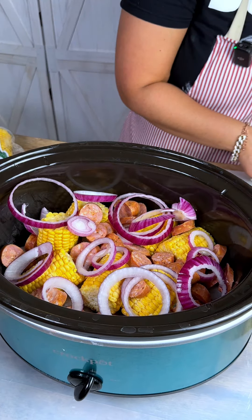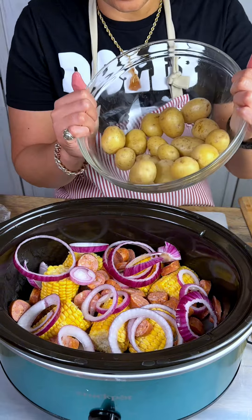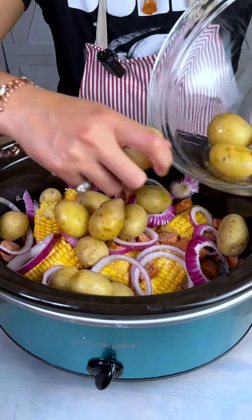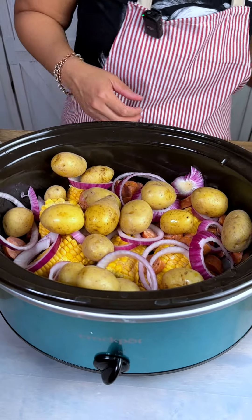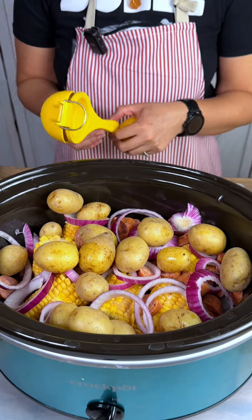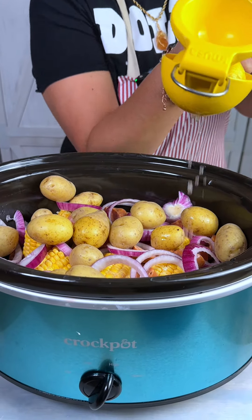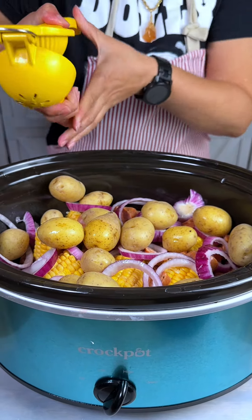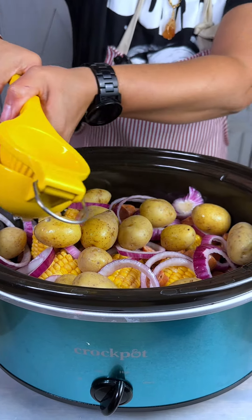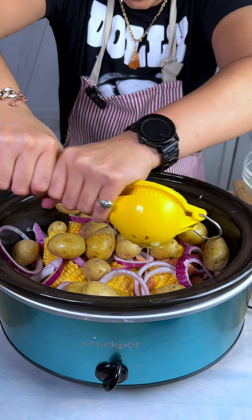Then I've got some potatoes that I kind of pre-boiled, because they're hard to cook in the slow cooker if there's not a lot of liquid — so I just boiled them for a few minutes prior. Then we're going to add some lemon all around. I already have this bad boy on and going. You want to make sure you get that lemon all in there.